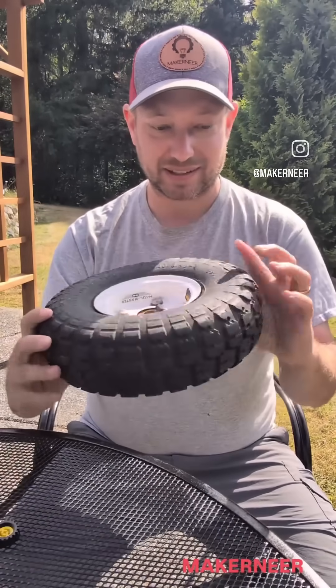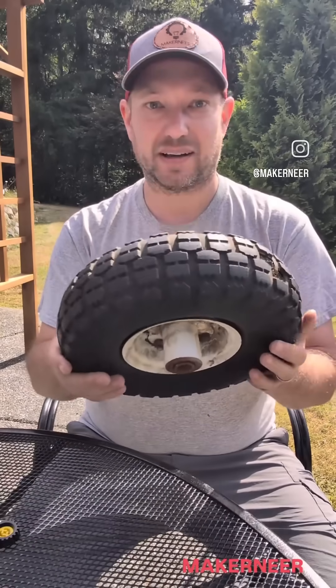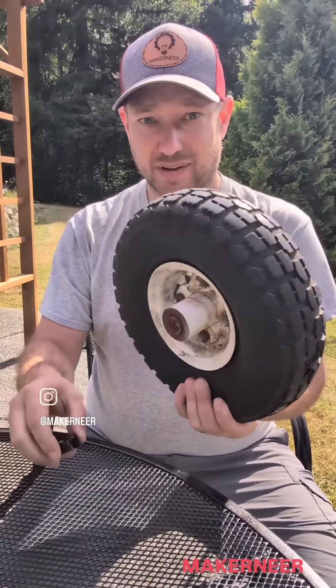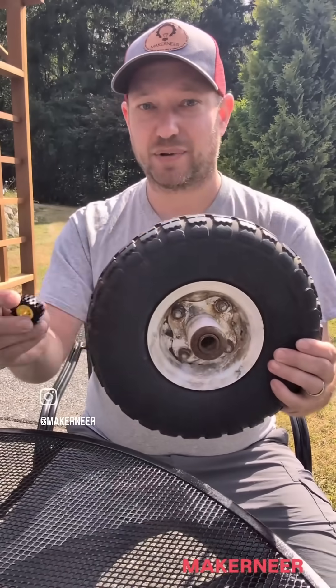Why, you might be asking? Well, look, these wear out. They crack and whatnot. I get maybe two-ish years out of one of these. I know there are flat-free versions, but they're not great. There's no flex.